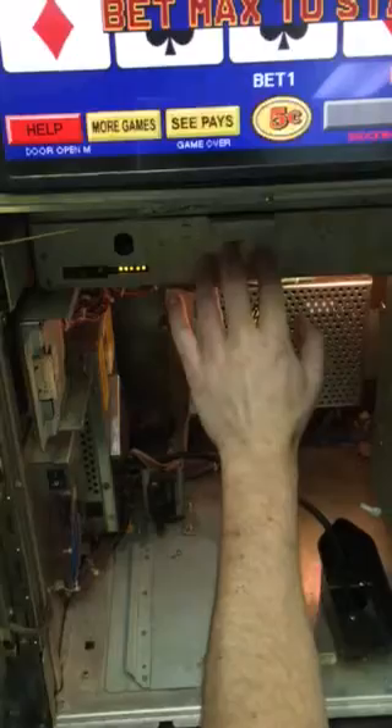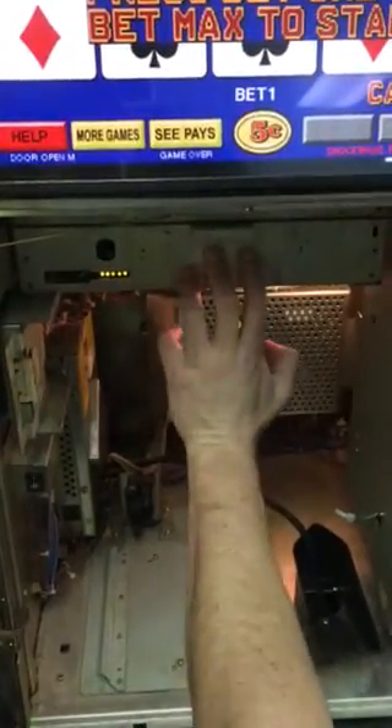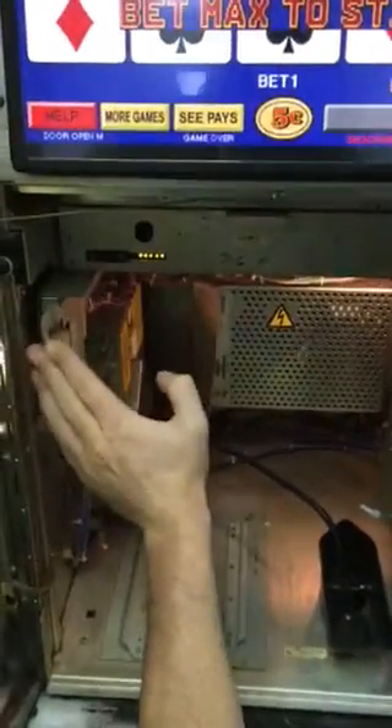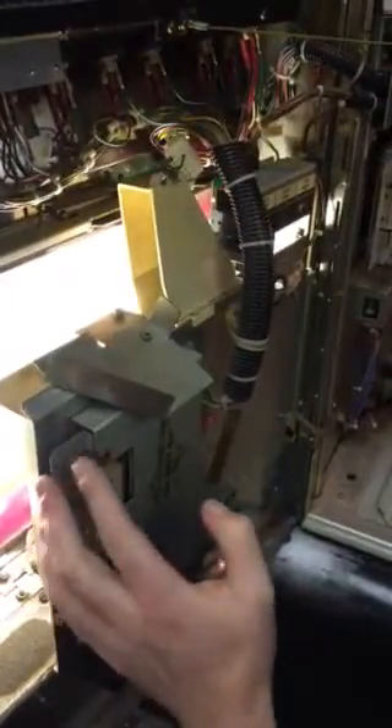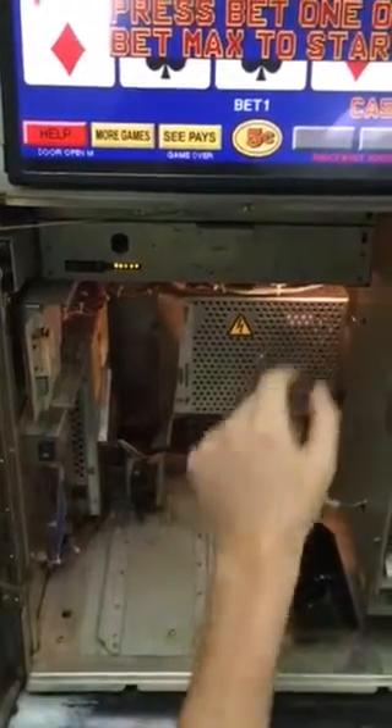Next, you want to make sure your main board is pushed in. It should be fine, but make sure it's pushed in before you turn the machine on. Also, push in your I.O. card, and push this one in here on the door as well. So you've got three things you want to push in. Once you're all good to go, here's your on and off switch.